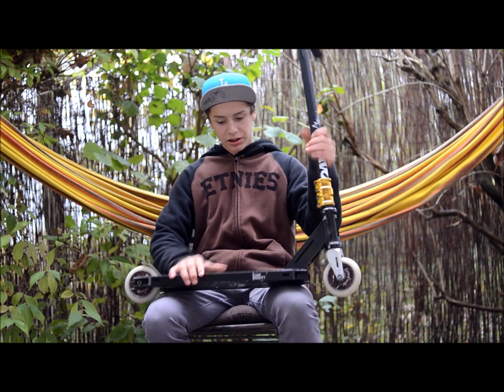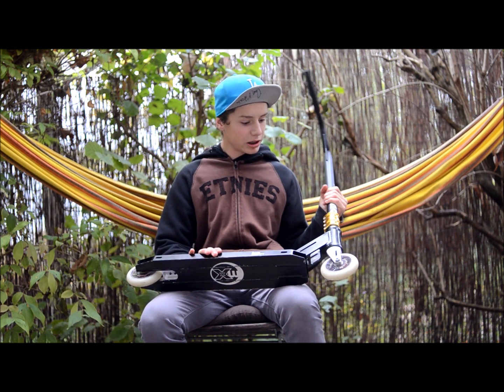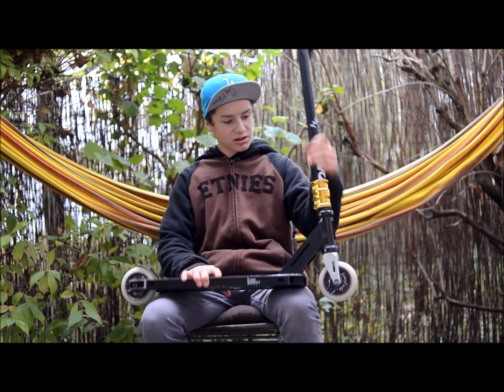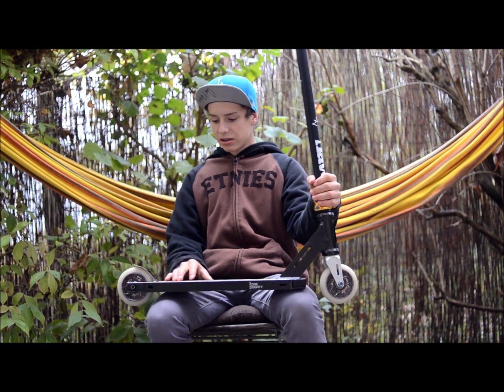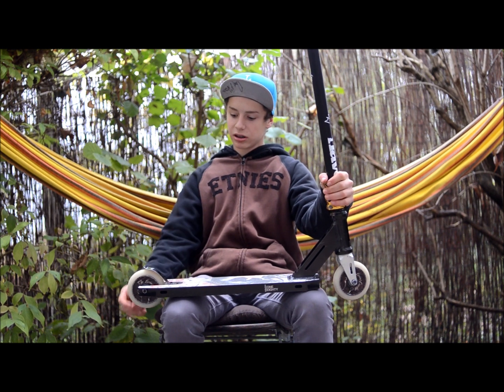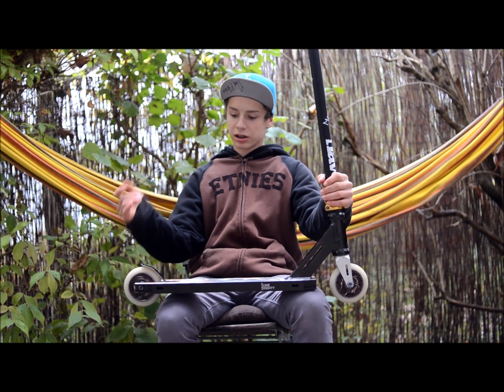The edges here are really nice, so you can grind a little bit of three-sixty lines, quite nice. It has an integrated headset, so it looks nice. The brake is included — the actual brake is really nice, never broken one yet.